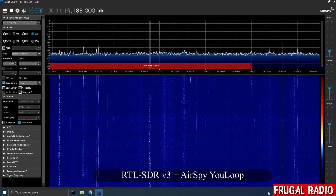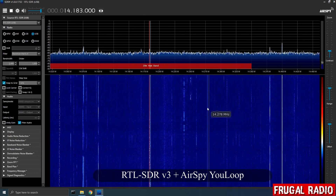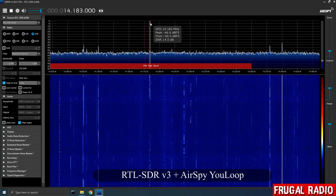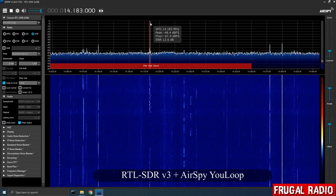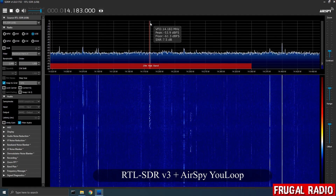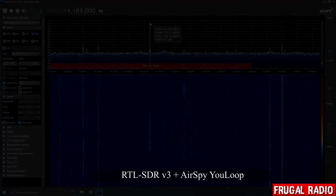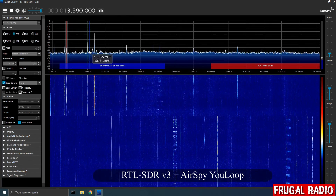Next I spotted a couple of signals in the 20m ham band. From 20m I dropped down into the 13 MHz broadcast band.